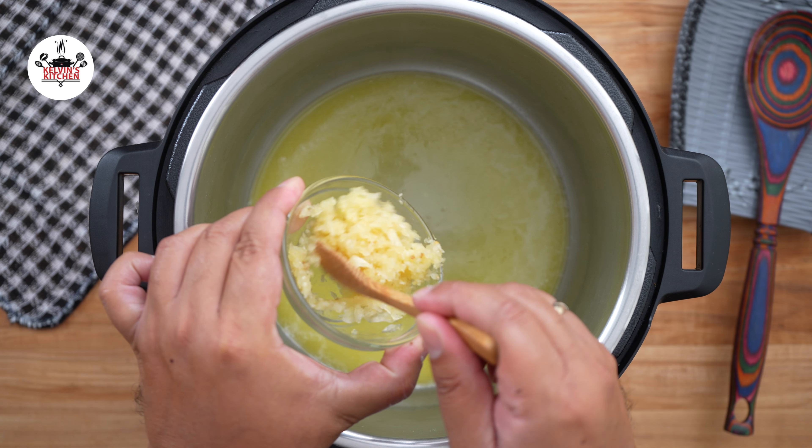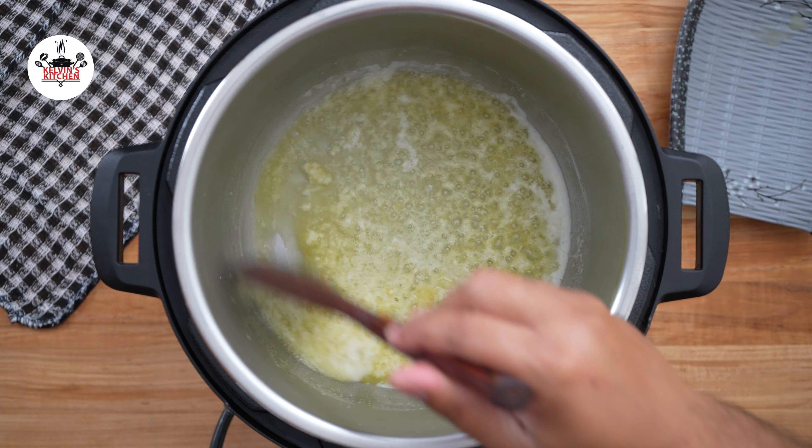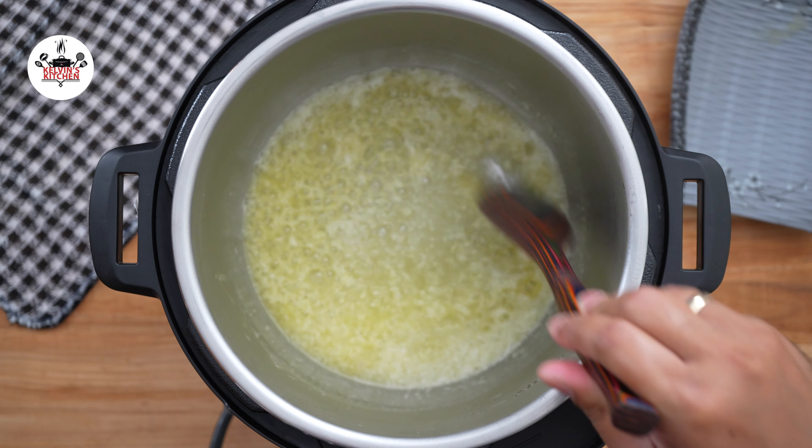Once the butter has melted, add 6 cloves of garlic, minced. Sauté the garlic for about 3 minutes.